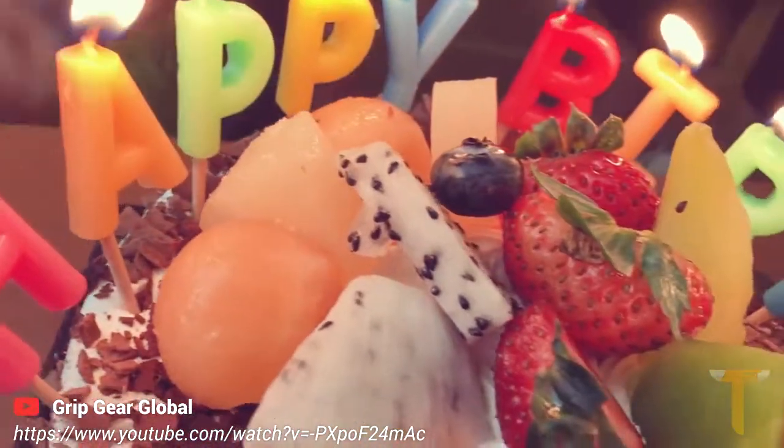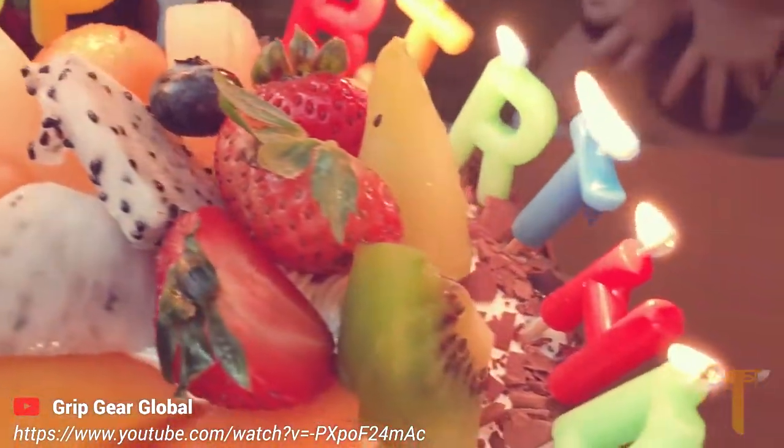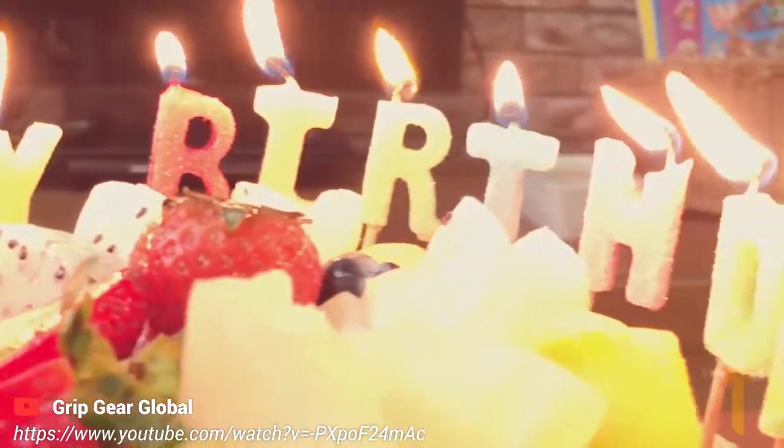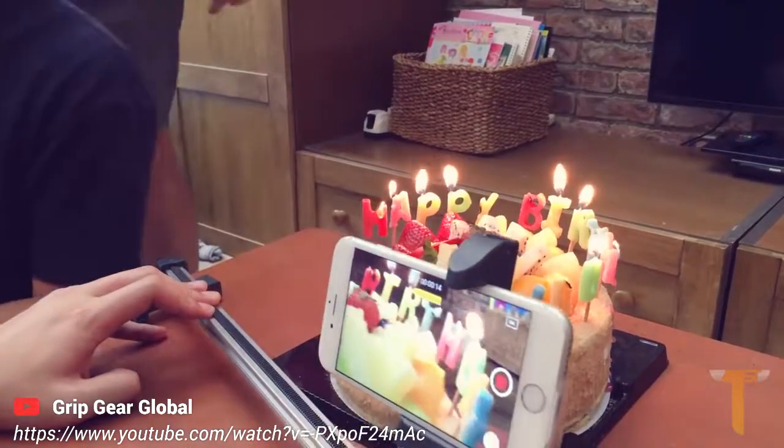The Grip Gear Movie Maker enables you to create something that stands out, that you'll want to share, and people will want to watch. Twenty years from now, you'll play this at her wedding and bring down the house.